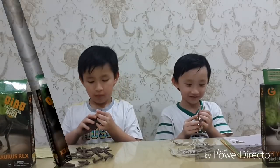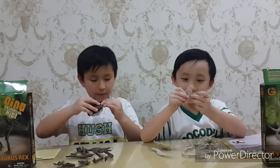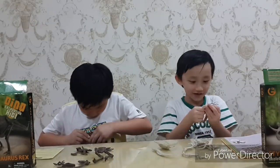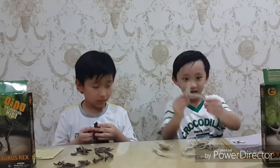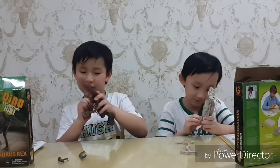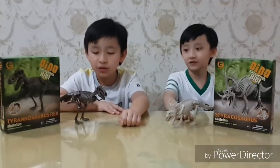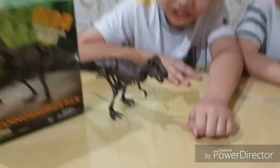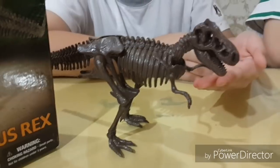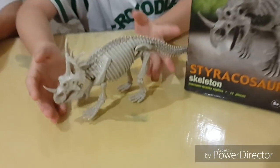What is this still? Wow, and this is the result of our building without the instructions. This is the T-Rex. And this is the Styracosaurus.